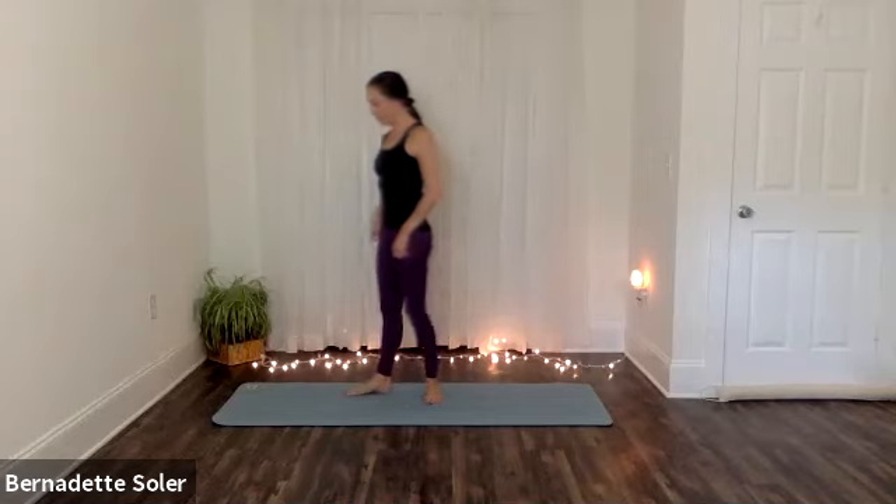And then exhale — release your fingertips and slowly lower down. Take a moment to pause. Feel any energy, any circulation in your shoulders, your hands, your feet. And then we'll go right into our warriors.